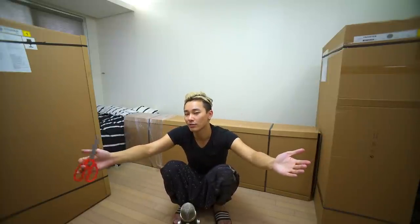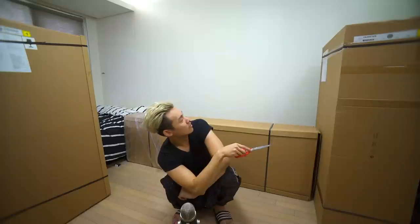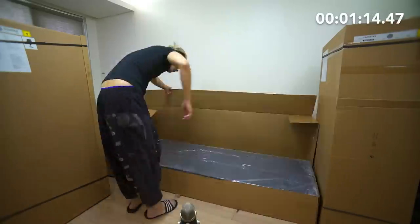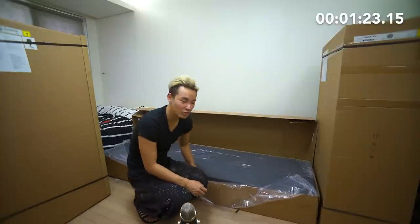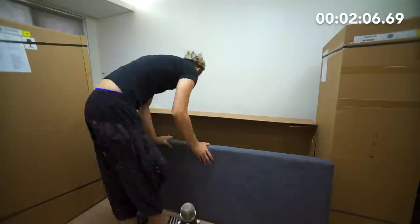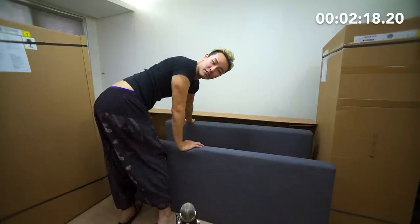We're gonna see if I am able to do it and how long it'll take me on my own. I've got my trusty pair of scissors and I've got one box, two box, and three boxes. Let the speed up begin. Box number three, box number two, so I just have to start with this one. A cushion!